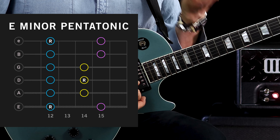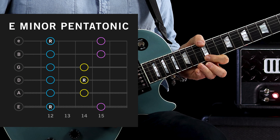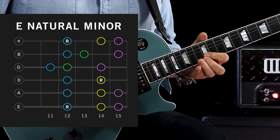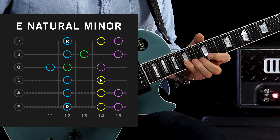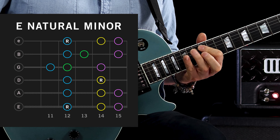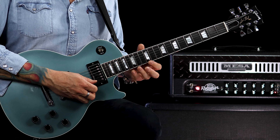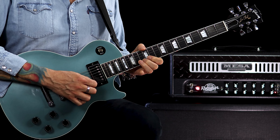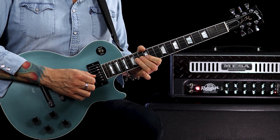Let's just play through that shape, then descend. A really cool thing to do is to ascend the minor pentatonic and then descend the natural minor, so that you see the two scales within one area and how they fit over the top of one another. So: minor pentatonic up, then natural minor coming down.